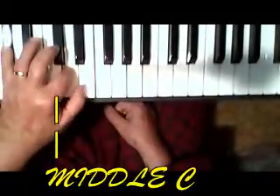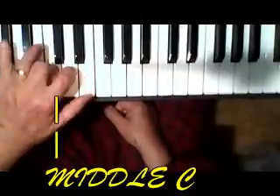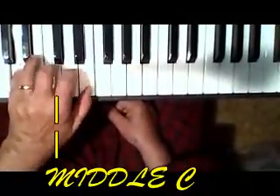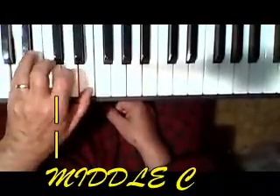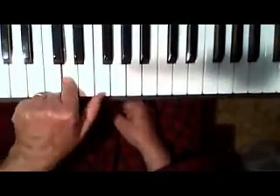On to the G sharp. 1, 2, 1, 3 — here's that one again — 5, 2 on the D.